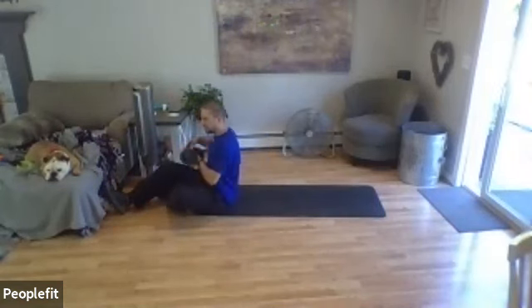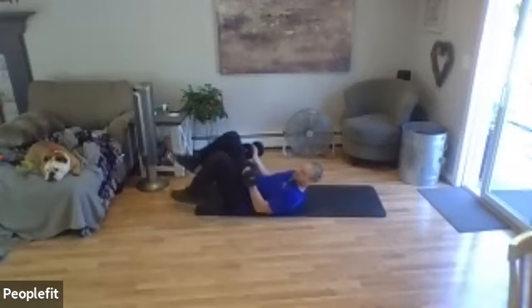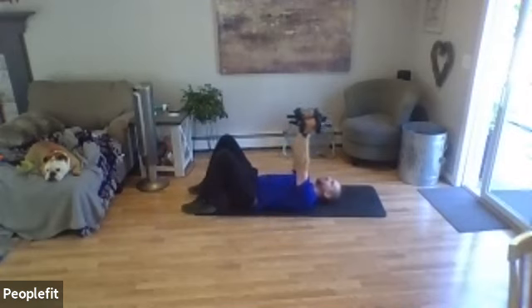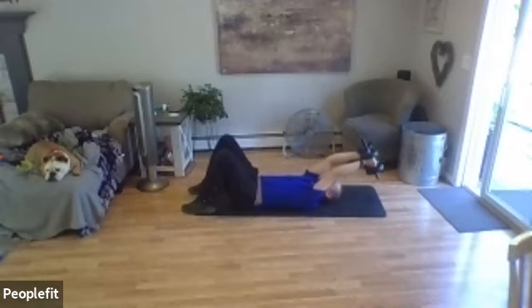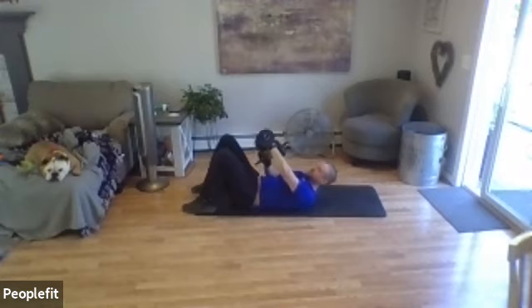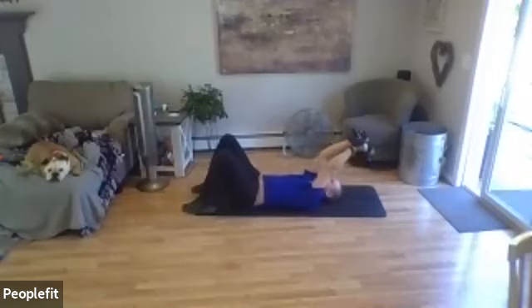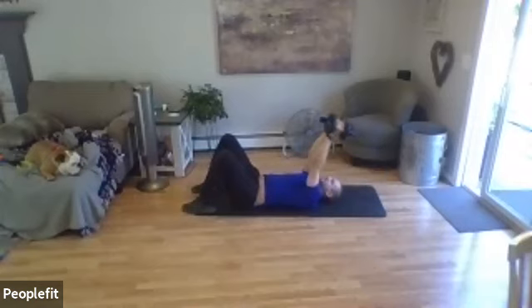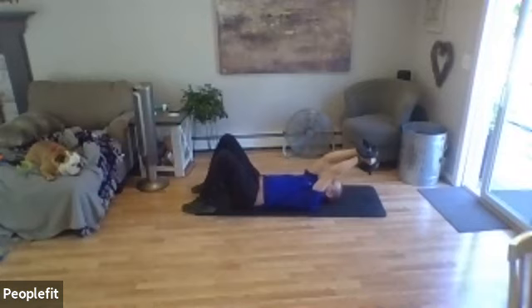Next up, our third exercise is going to be an overhead pullover — we've done this in class before. Bent knees, feet on the ground, weights go up in the air. Keep the weights in contact with each other, slowly go overhead — keep your abs tight. Slow pace, tight core. Grab your weights, lie on your back, bent knees, go straight in the air, put your weights together — here we go, slowly overhead and back to the top. Make sure you do this slowly — this is also one that can hurt your shoulders if you go too quickly. Tight core, control the abs, control the pace.